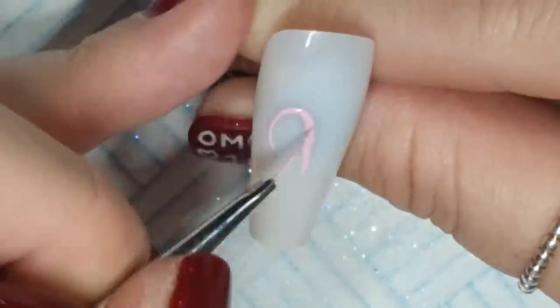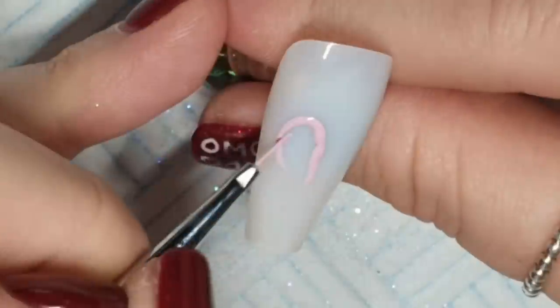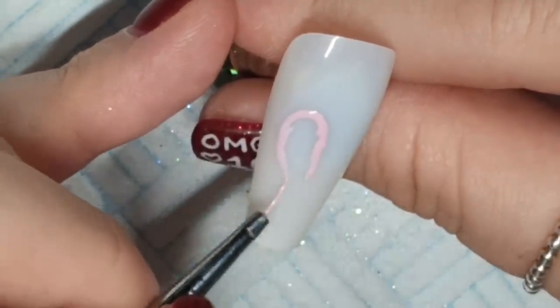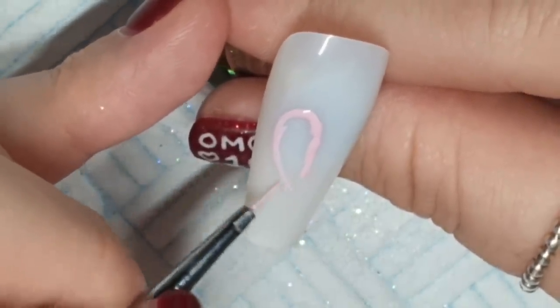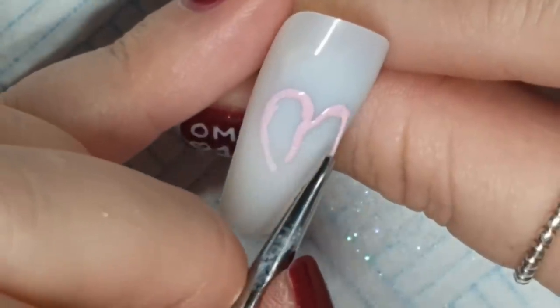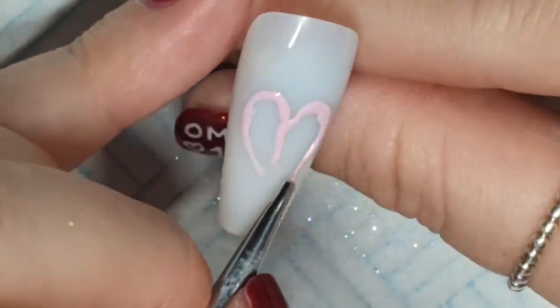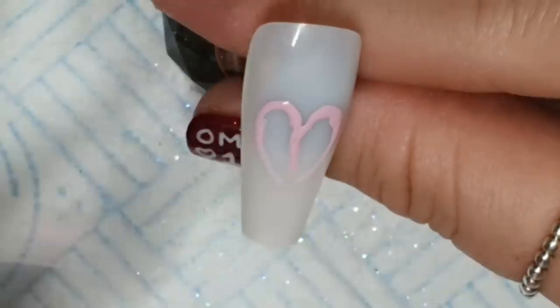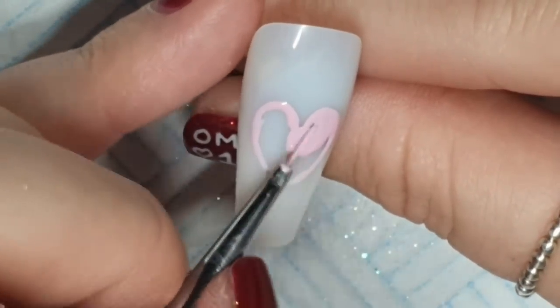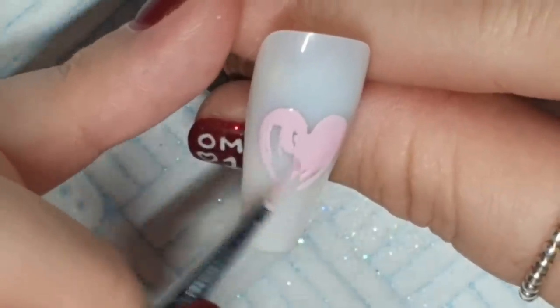I'm starting — this is not the gonk nail, that was misleading. This is dusky pink. I'm going to do a knitted heart. As we know if you've been watching, I've mastered knitted nails now. I did one that looked okay and now I've declared myself the master — I haven't really. So I'm doing a heart in dusky pink first, and that's going to be cured.